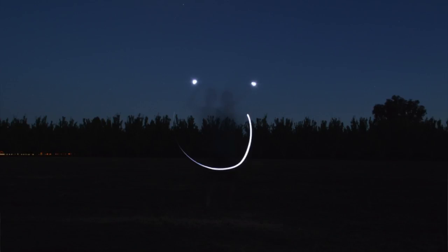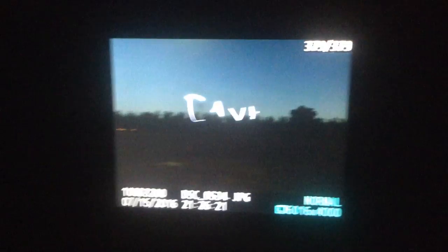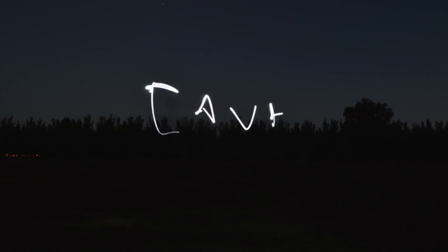Now I'm going to attempt to write my name, which is going to be trickier because I have to write it backwards. So let's see how this goes. Okay, well it kind of worked, but I didn't really get my letters very well. That looks like a backwards J, and that last A doesn't really look like an A at all, so I'm going to try it again.